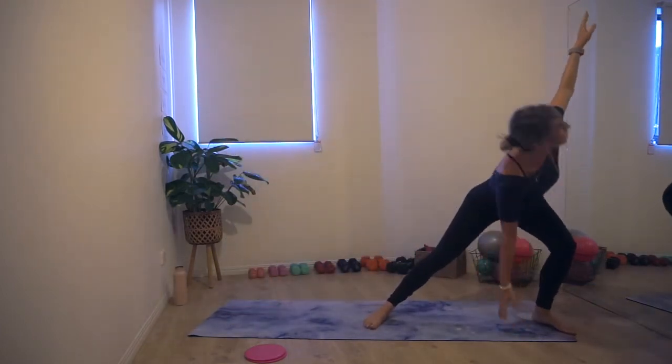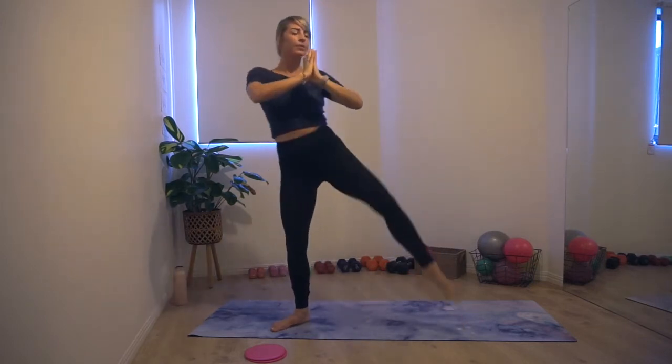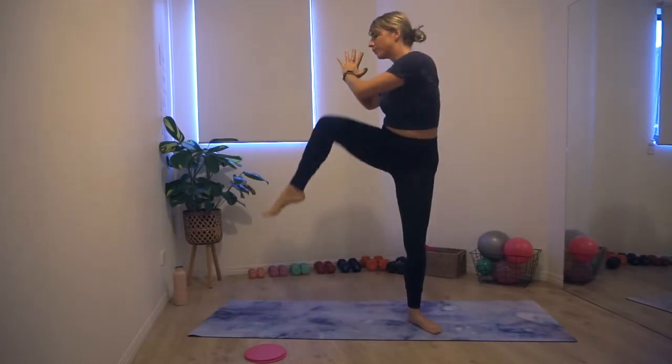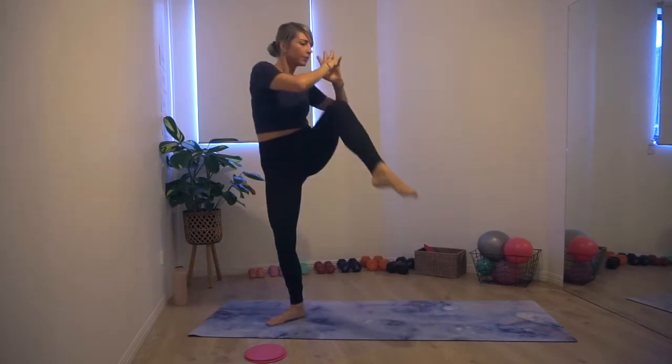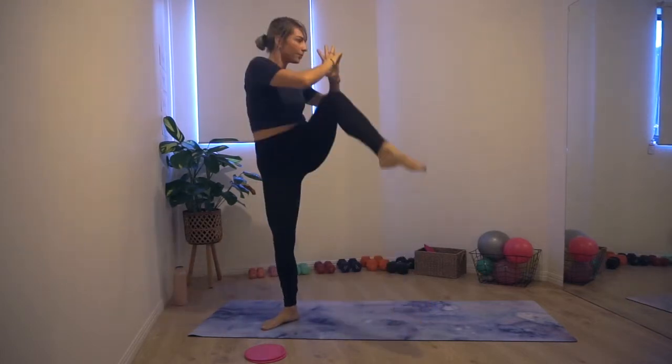Last couple more and then we are going into some sumo squats. Step those toes nice and wide. Inhaling down into the sumo, exhale we stand, squeeze the butt. Make sure those knees press nice and open. Drive through those heels to lift. We're going to add a rotation — oblique crunch. As we stand, rotate towards the opposite knee. Hands are in prayer, twisting side to side. Exhale we twist, inhale we lower. Really warming up through the waist. Now let's squeeze our butt as we stand up.